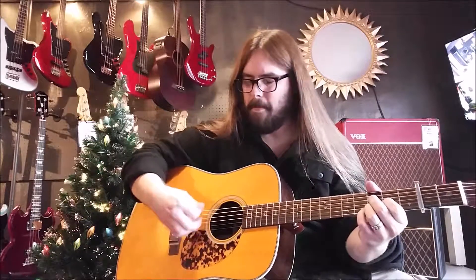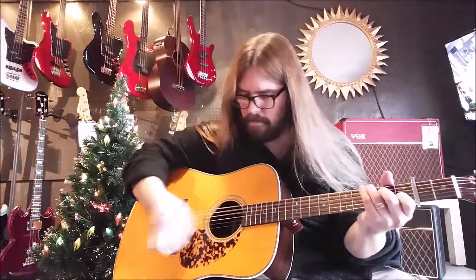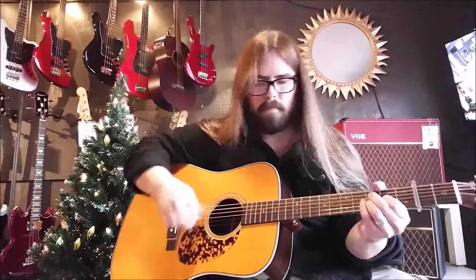We're back with the Lick of the Week. Hello, this is Trey Alexander, and we're back here at the guitar spot, doing another Lick of the Week. We took a little break for the holidays and we're back doing it again, so make sure to tune in every week for a little tidbit or lesson that we're going to be putting up every week.